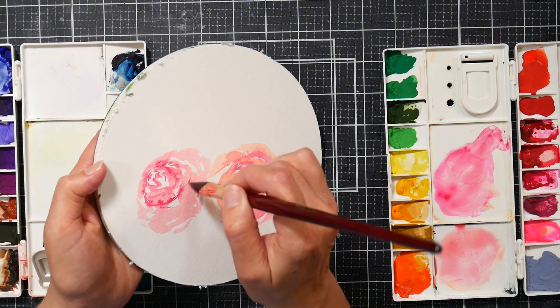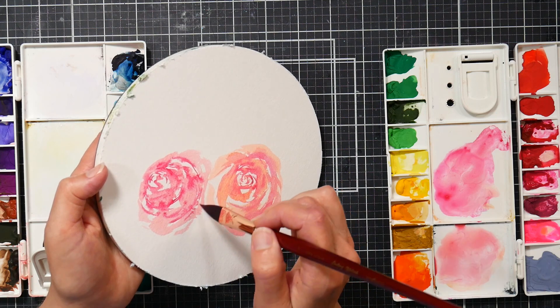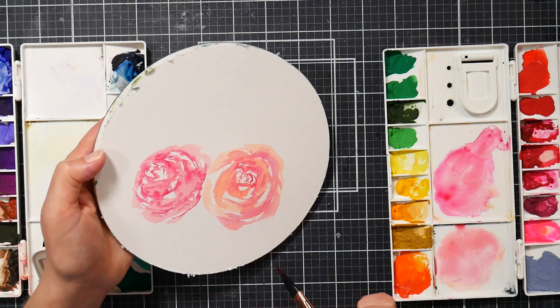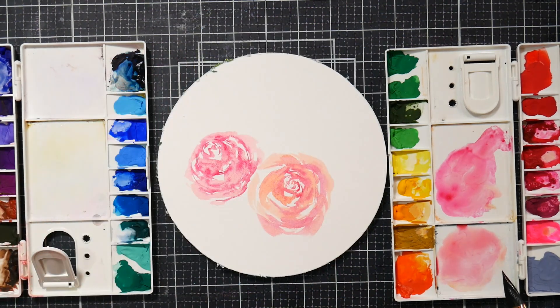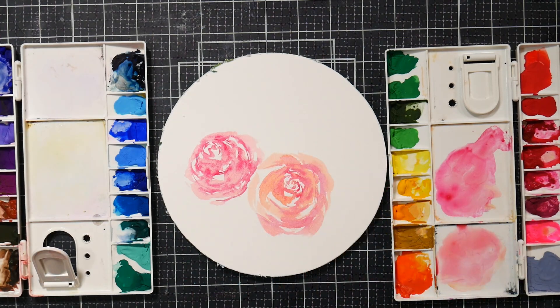The lightfast info on these paints is a little dubious at best, so I'm not going to worry about these lasting forever. This is just going to be a quick and fun little experiment that I'm doing. Not a ton of flow, I have to say. I'm going to do one more — I think I'll do one more up there. Maybe I'll try this pink as my really watery base color.